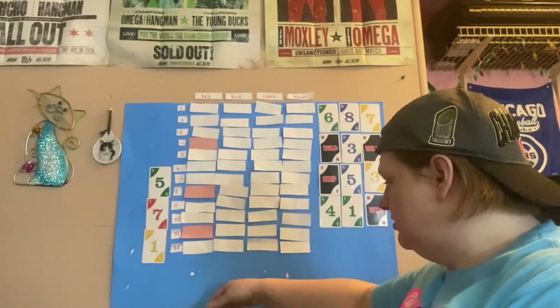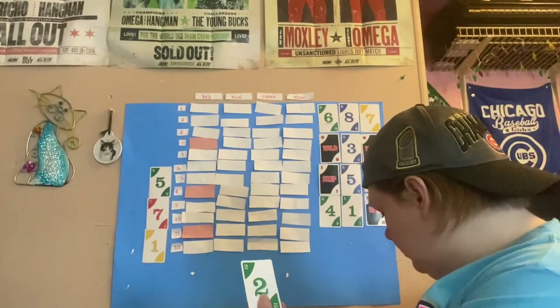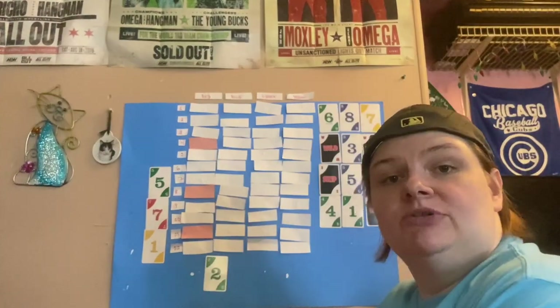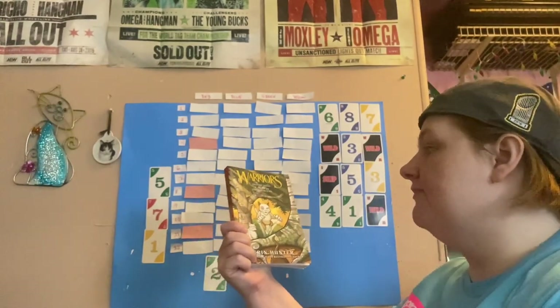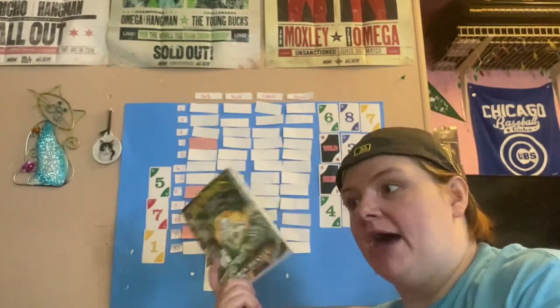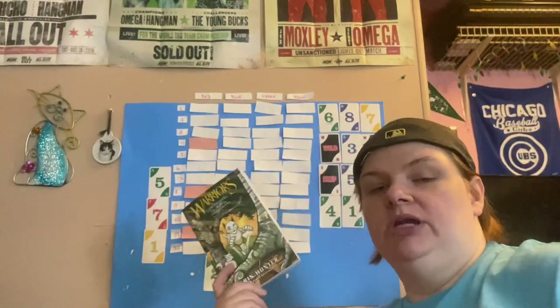My roll for my second wild is a two, so two draws. The first is a green two — the prompt is animal on the cover, and I would just be silly not to use one of these books. I'll be reading A Thief in Thunder Clan, a graphic novel in the Warriors series. As you can see, we have cats on the cover — they count as animals! Warriors is one of my favorite series and this is one of the handful of books I haven't read. Plus, it's a graphic novel so it should be a quick read.